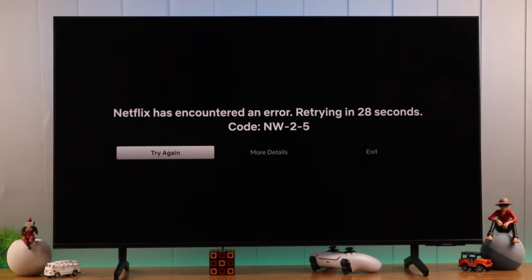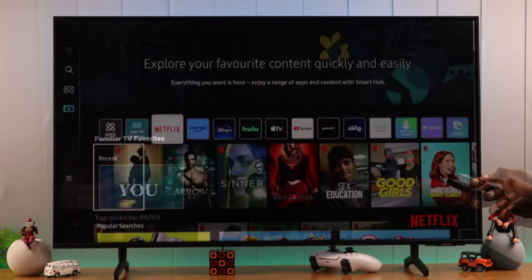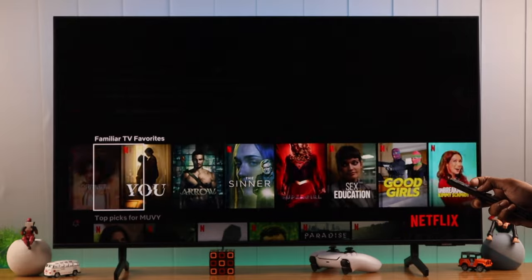If the Netflix app on your Samsung Smart TV has encountered an error like being stuck on a black screen, not loading, not opening, or if it keeps crashing, let me show you some simple ways to fix this.